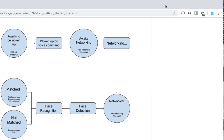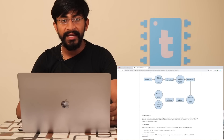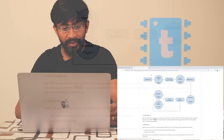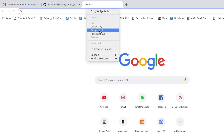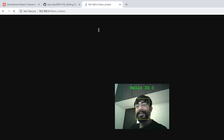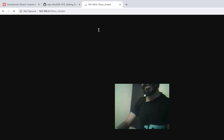My laptop is now connected to the ESP-EYE's network, and it has started recognizing faces. To view the footage recorded by this board, I need to visit a specific IP address after connecting. I'll copy and paste it into the browser — and wow! The device started streaming live footage. I had already recorded my face, and it is stored as 'Hello ID0.' You can see the studio setup with cameras, studio lights, laptop, and me.